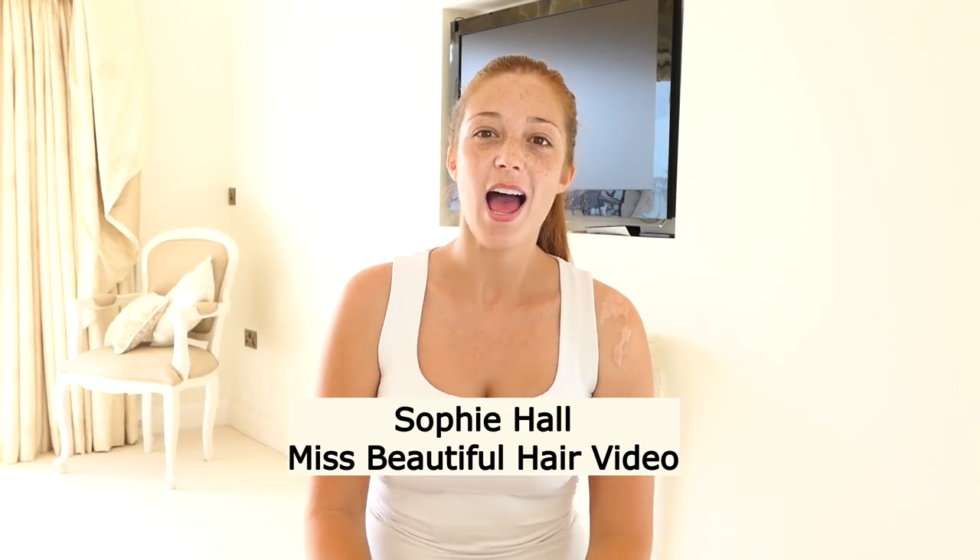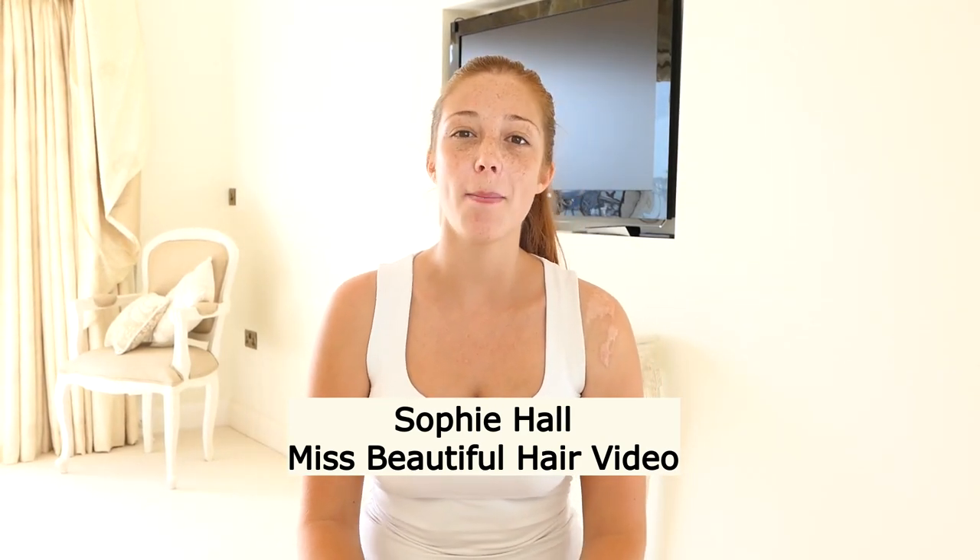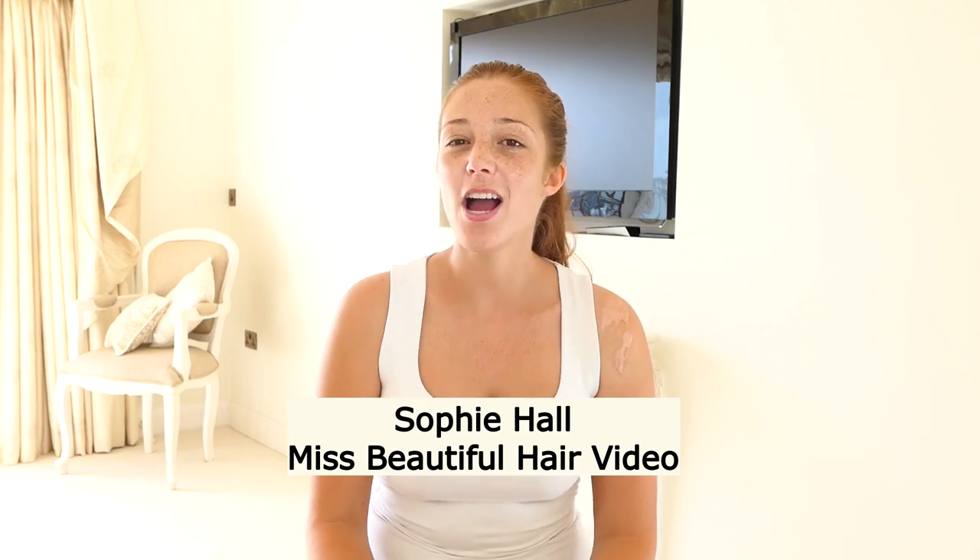Hi, I'm Sophie Hall. I'm 23 years of age and I'm Miss Bournemouth. Today I'm going to show you my beautiful hair video. I'm going to teach you how to put your hair in rollers to give you a bouncy blow dry, as that is my favourite hairstyle.